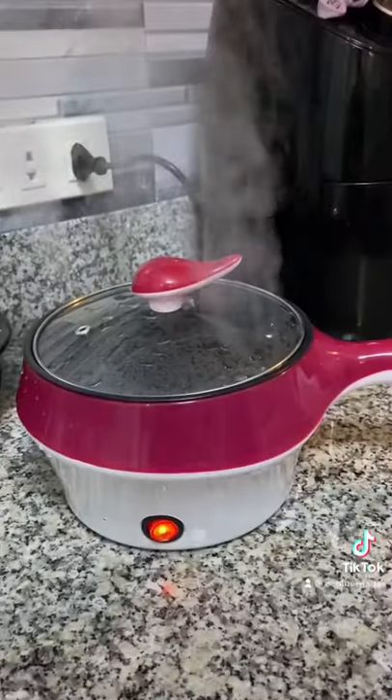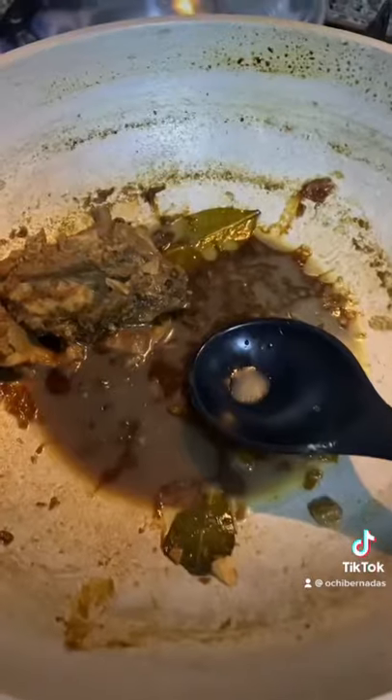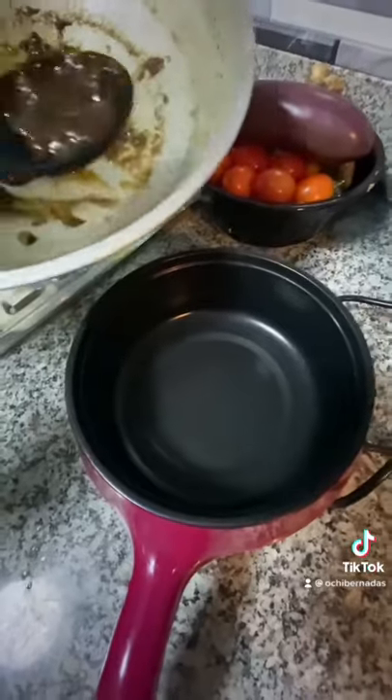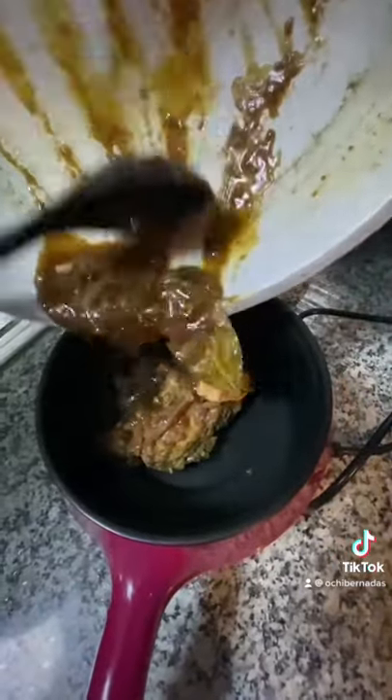I boiled water so that I can clean up the inside and it heats up so fast — I was so surprised. This was less than a minute. I have leftover adobo and it was so cold, so I tried heating it up here and it did the same thing, heated up so fast.